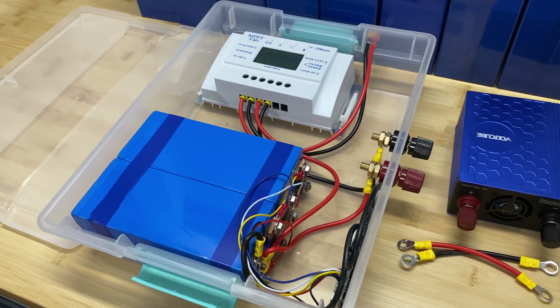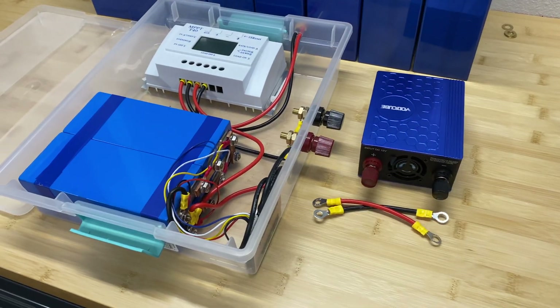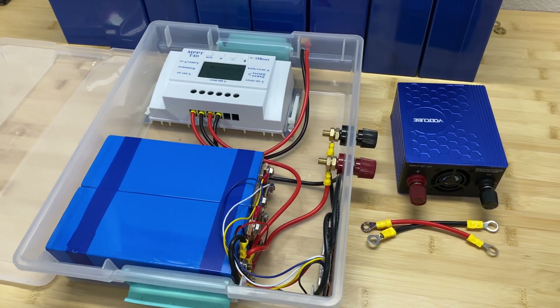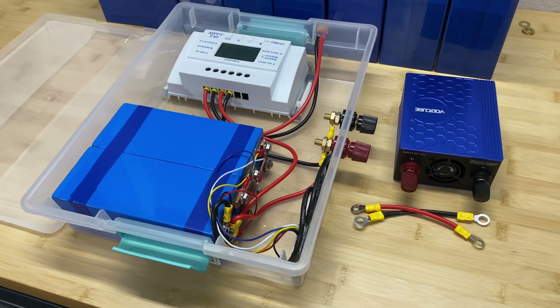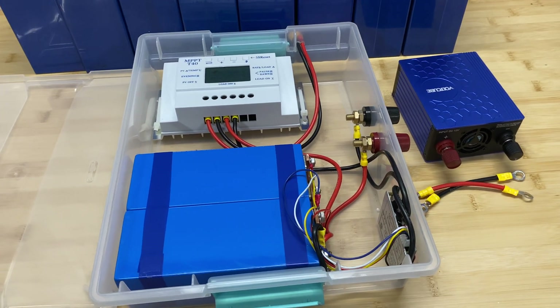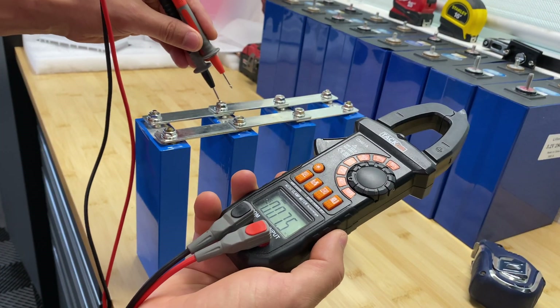Then I'll calculate how many times we can charge a smartphone or laptop, or power any electrical device using this system. I'll also provide detailed information on how much each component costs. Having this knowledge of how to connect all the pieces together will help you build any size of solar system — 12, 24, or 48 volts.